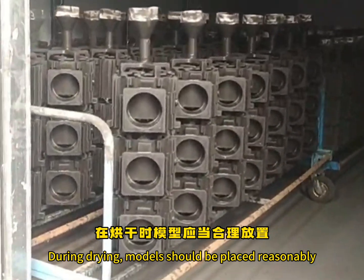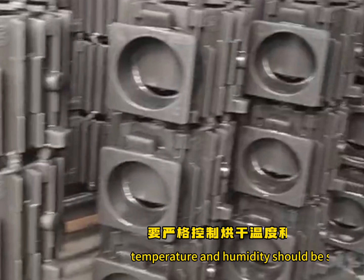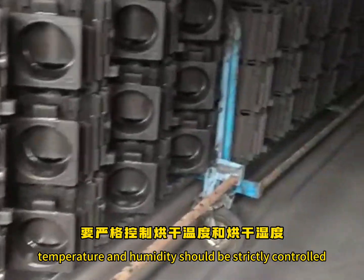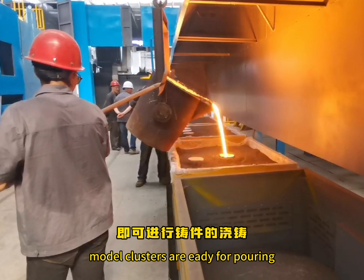During drying, models should be placed reasonably and supported to prevent deformation. At the same time, temperature and humidity should be strictly controlled to get the models thoroughly dry. After thoroughly dried, model clusters are ready for pouring.